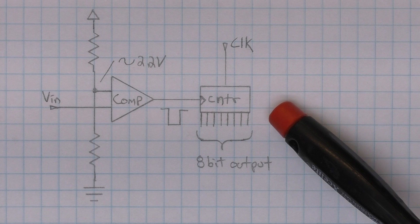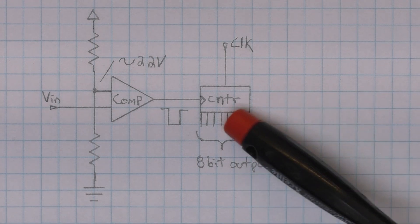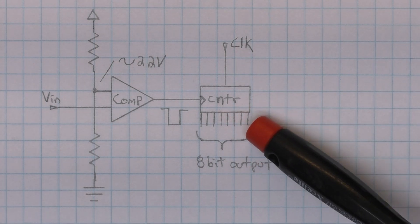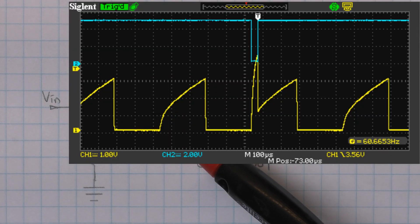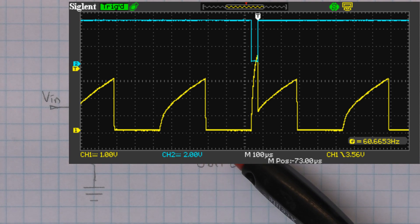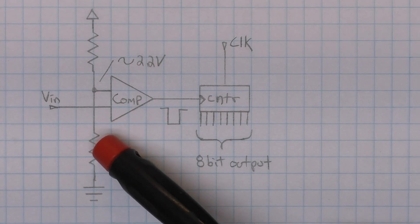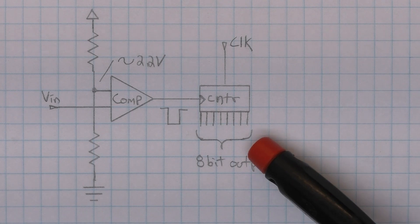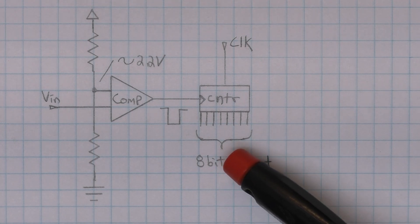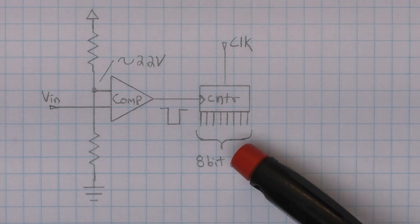I've done all this testing on an NTSC machine; on a PAL machine, since the clock speed is different, we'd expect slightly different but very similar results. By using the scope we can see the curve of the voltage versus time relationship of the capacitor charging. This explains the non-linear output we saw in Excel — the voltage rise on the capacitor is non-linear, and since we are measuring the time it takes to reach a certain voltage, the output of our simple A-to-D converter will also be non-linear. For the purpose of paddle input, this is not an issue, as your interactor will be moving something on screen and will never notice a slight inconsistency like this.